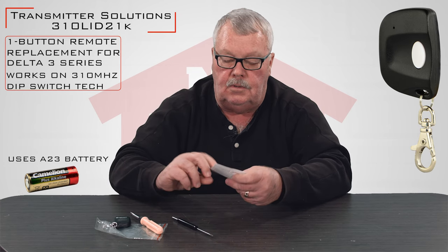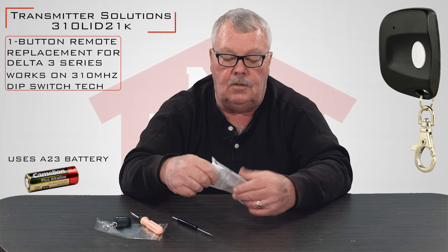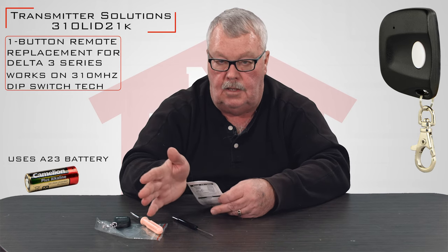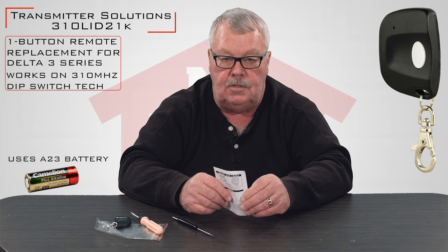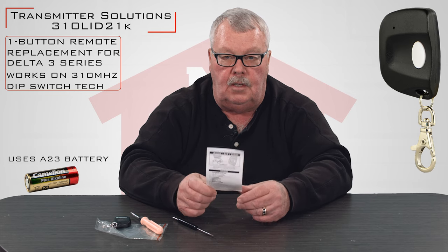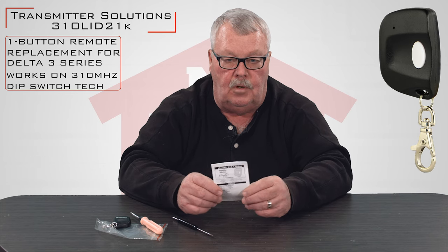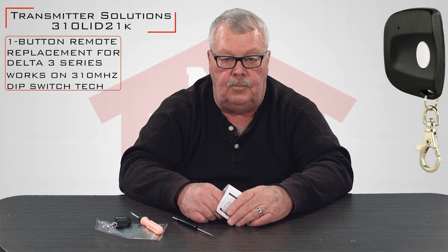One of the things that we do with these transmitters — you're going to get a little instruction manual with it. Please, before you do anything with it, read the manual. It'll tell you how to take it apart like I've just shown you here, and it will also give you a step-by-step description of how you set it up. If you get it and you're running into trouble and you can't make it work, pick up the phone and give us a call. Everybody here has been well trained on this product. It's very simple and we're all here to help you.